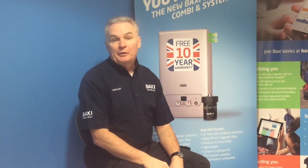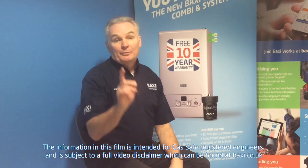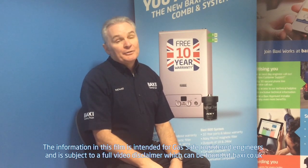Hi and welcome to Baxi's Training Tuesday at Warrington. I'm Richard Green, and this week we're going to be talking about the 600 Ainsworth range of accessories.